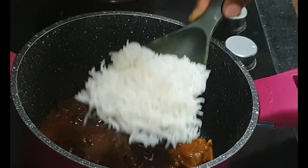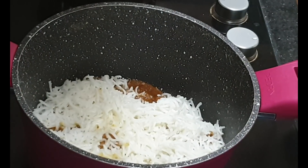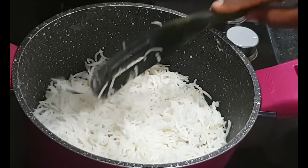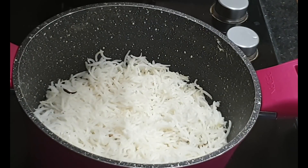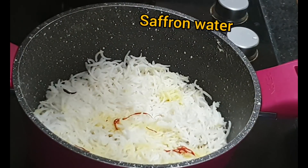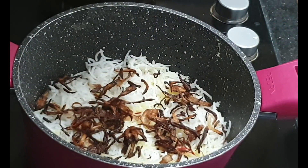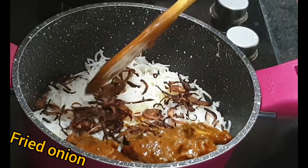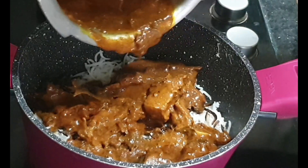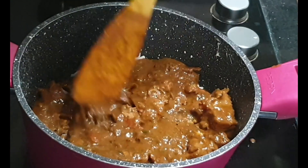Cook the gravy and the rice together. Save the saffron water for flavor and color. Fry the onions and add some ghee. Close the lid and cook on a low flame for 8 to 10 minutes.